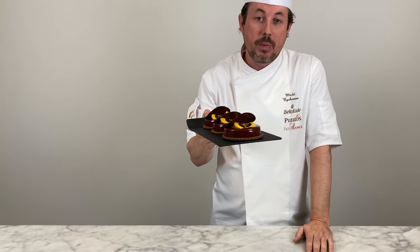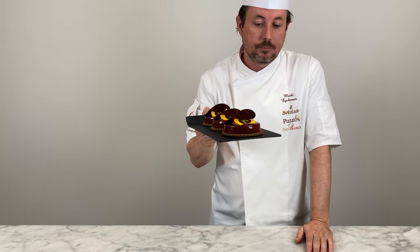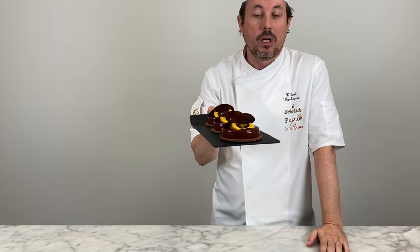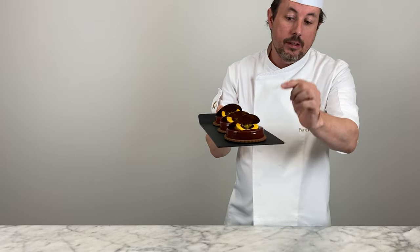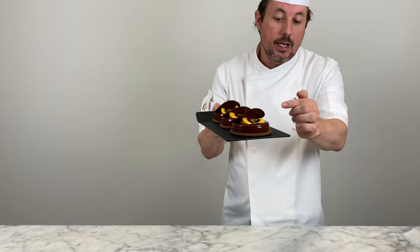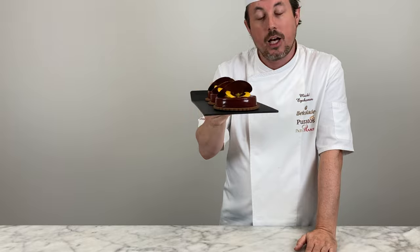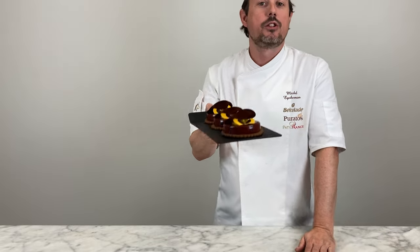This Halloween witch kettle is finished. In this dessert we used the Belcolade Origins Noir Peru 64 to make a chocolate sponge, a chocolate mousse, and the glaze. We have a short crust with cinnamon, clove powder in the chocolate mousse, a soft chocolate sponge in the center, a mango fruit filling, and of course the Halloween decorations. I hope you like this dessert — see you next time, have a great Halloween, take care, bye!